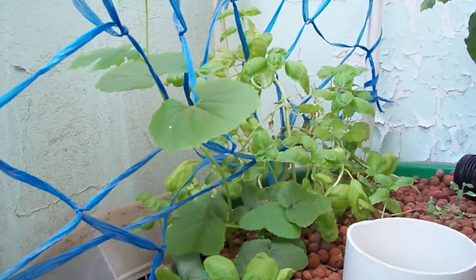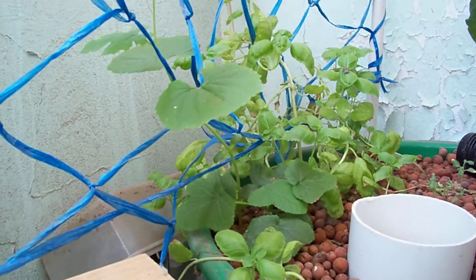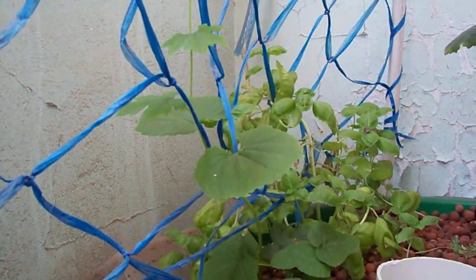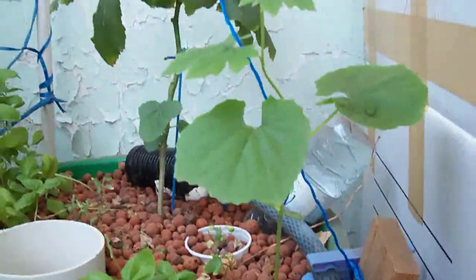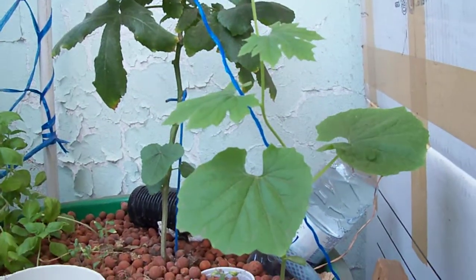About a week ago I planted some ampalaya or bitter melon seeds. Naging maganda naman yung result — they're already climbing up the improvised trellis that I did. This is another ampalaya plant.